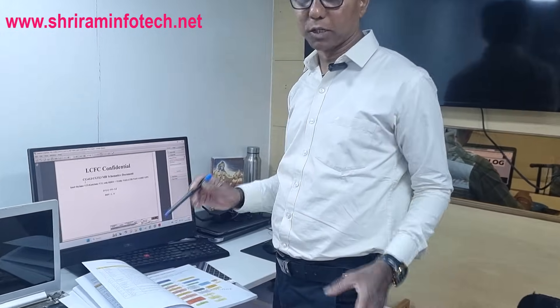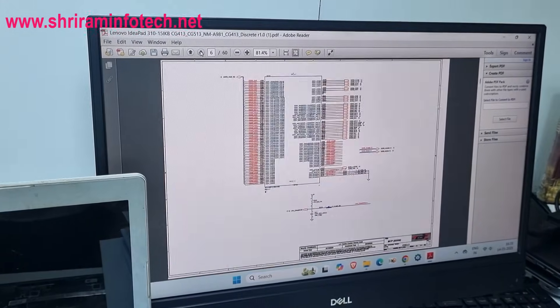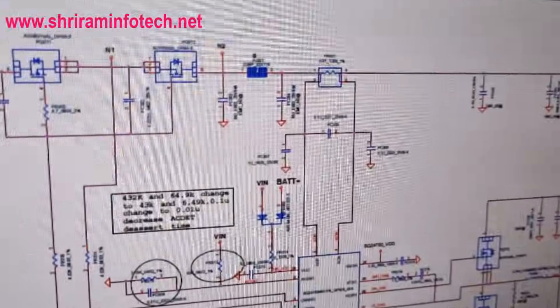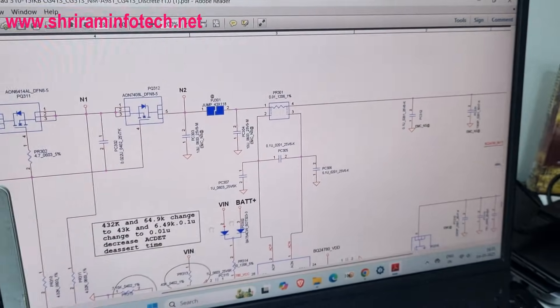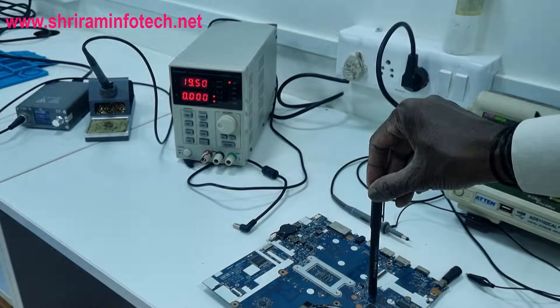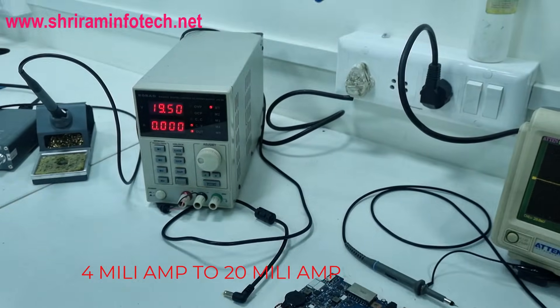The first thing we have to check is the voltage on the current sensing resistor. I'll open the schematic diagram and zoom into the battery charging section. Here is the current sensing resistor in the battery charging section. I'll connect my DC power supply, which is already set to 19.5V, to this motherboard. If the voltage passes through the current sensing resistor and reaches the SIO, the current will show 4 to 20 milliamperes.